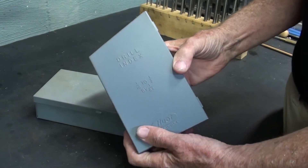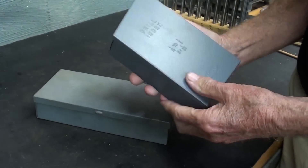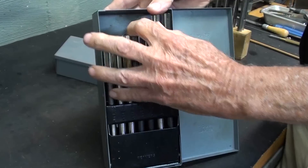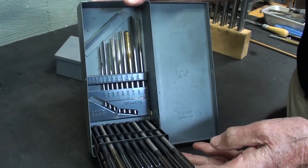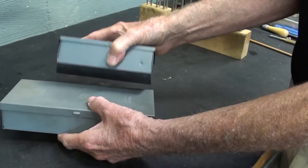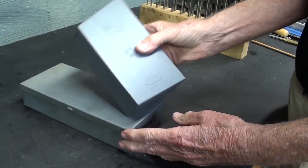This is a standard drill index for jobber length drill bits. This is a standard Hewitt container for a set of chucking reamers. These are called power reamers, or chucking reamers, and there are other names for them as well. But notice how much longer that Hewitt case is than for drill bits.